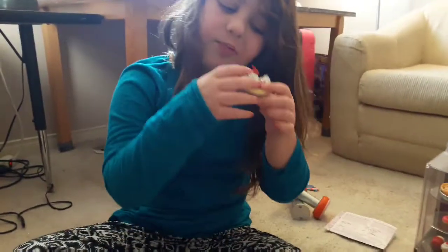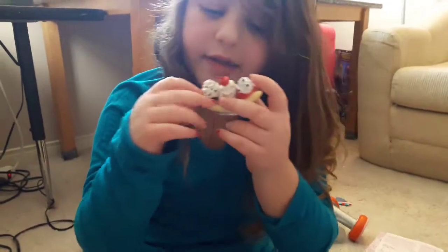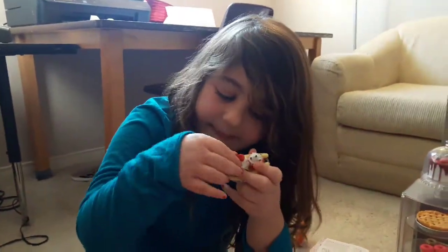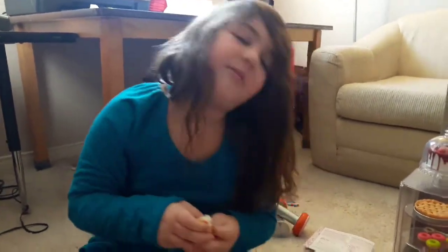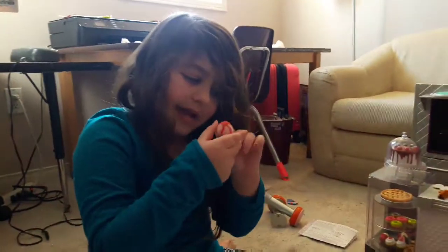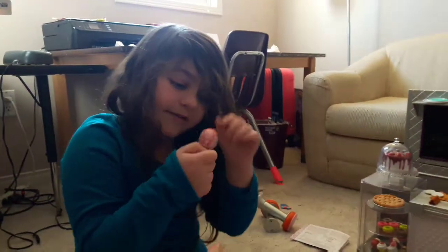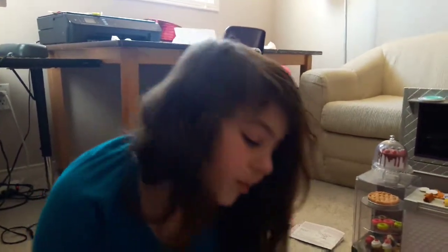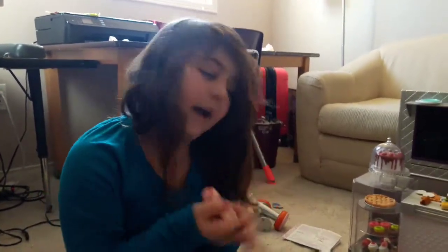Next is a banana split — you might have seen this before because it came with the ice cream truck; it's the exact same thing. The last item is a strawberry sundae, which also came with the ice cream truck. That one came with many varieties, but this diner only comes with two or three ice cream pieces. That's all the food you can't remove.